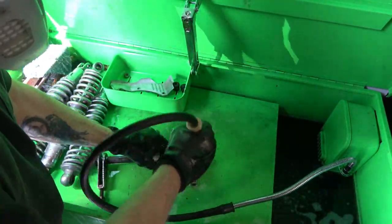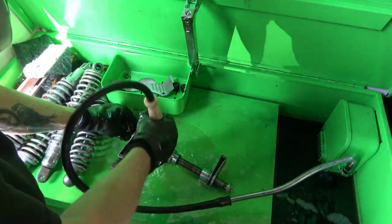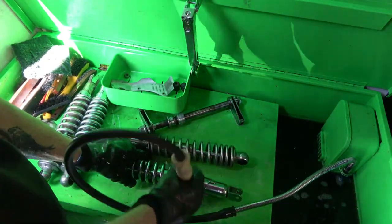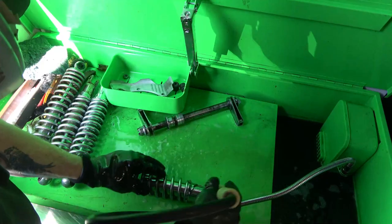I'm cleaning the axles, the chain adjusters, and all the nuts and bolts, spacers, collars, and so on.